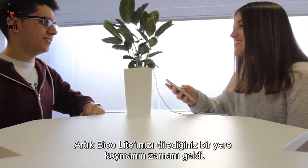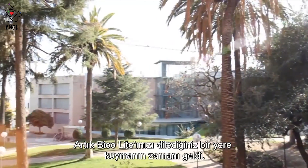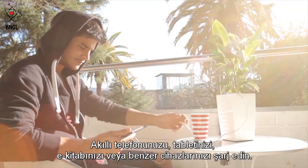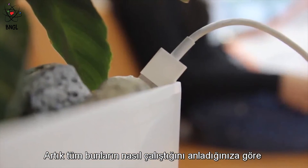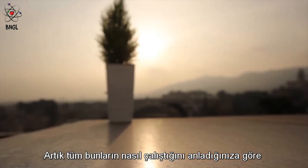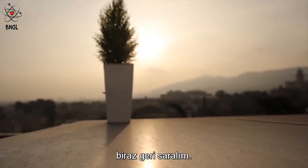Now, it's the time for you to place your Beolite wherever you want. Charge your smartphone, your tablet, ebook, or similar devices. So, now that you understand how all of this works, let's rewind a little bit.